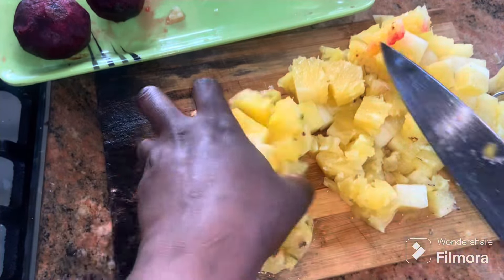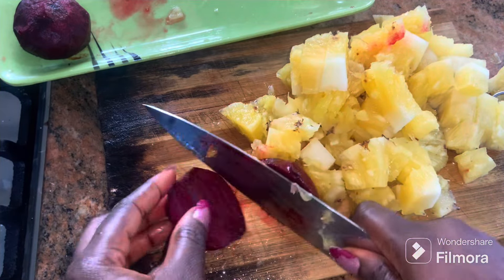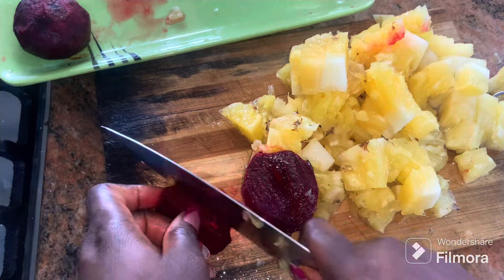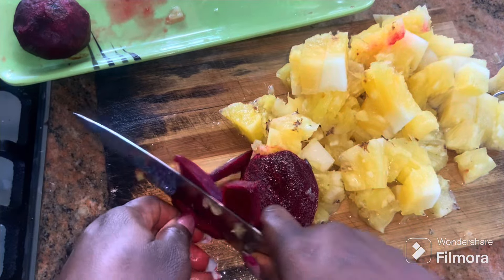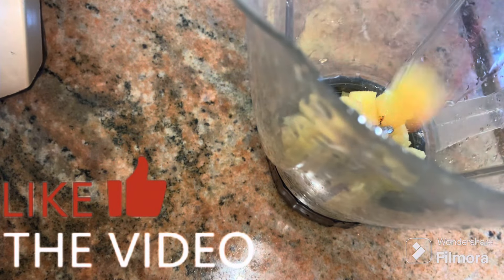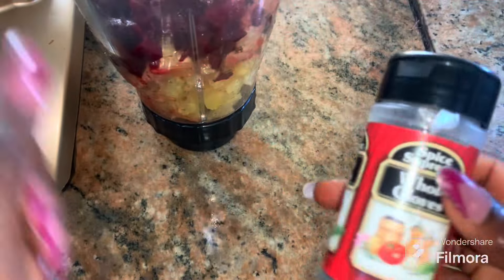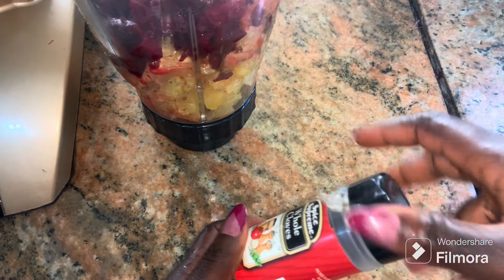If you have a juicer, all you have to do is pour everything into your juicer and you will have the juice while the fiber is separated. Because I do not have a juicer, I proceeded to use my blender. If you're doing this, make sure you don't add too much water, because both fruits contain a lot of water already.